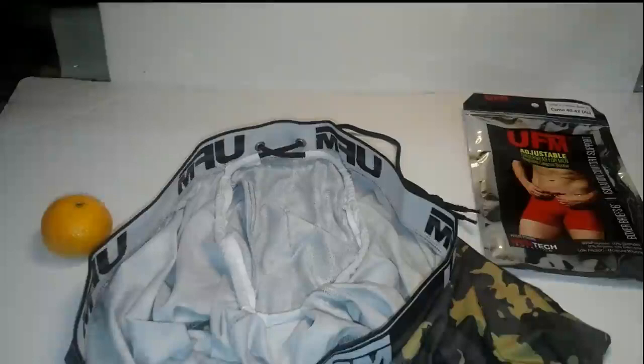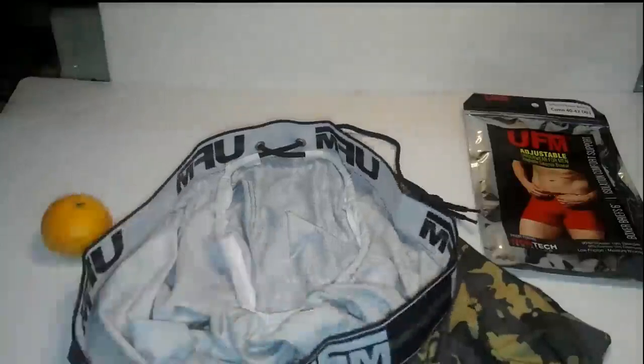And they're just a very comfortable, very form-fitting pair of boxer briefs. They wick away the moisture, which is really good when you sweat as much as I do. Low friction is always good, because who wants friction down there?